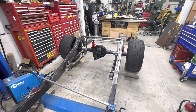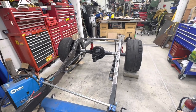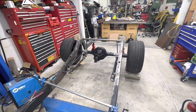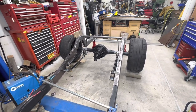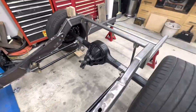Here's where we're at so far: we have the four link in, we have fake shock struts in to give me my ride height. We've got everything tacked — I'm not going to hard weld everything until it's all mocked up and figured out. So yeah, playing it safe.